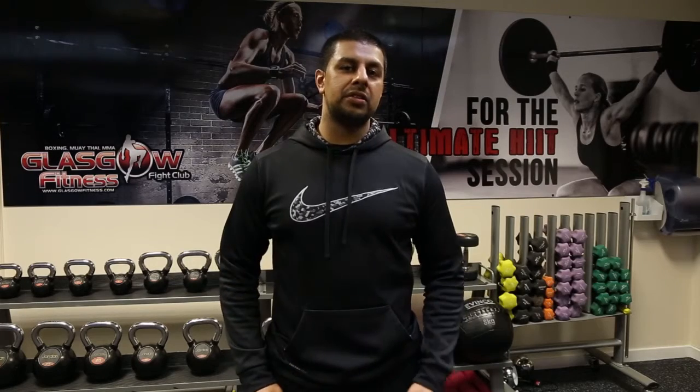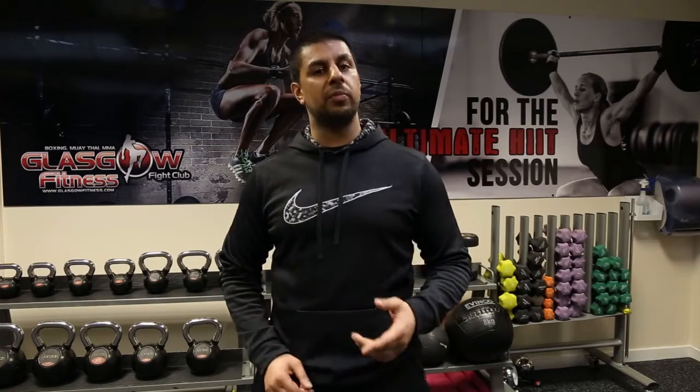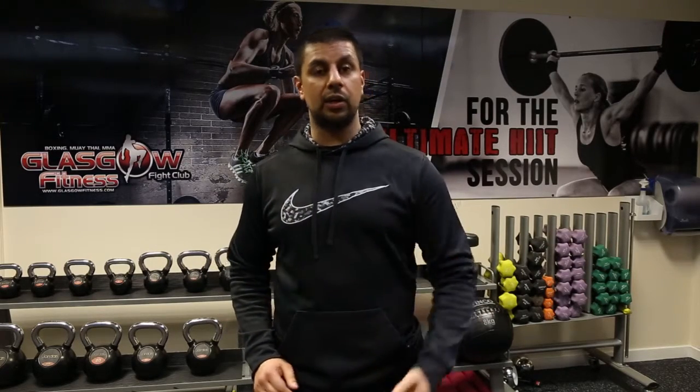Hi guys, it's Raj from Glasgow Fitness. We've launched our new functional training room and today I'm going to be giving you a guided tour of the room and all the cool features and equipment.